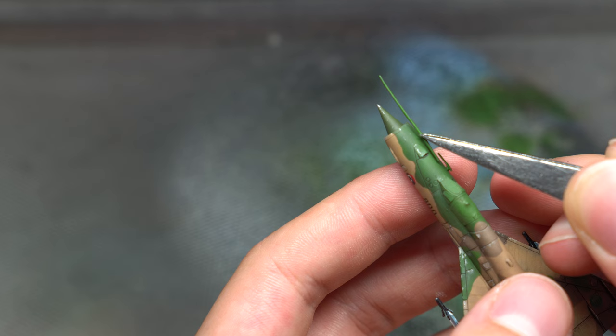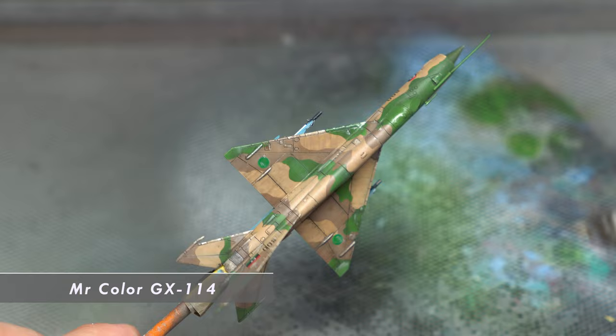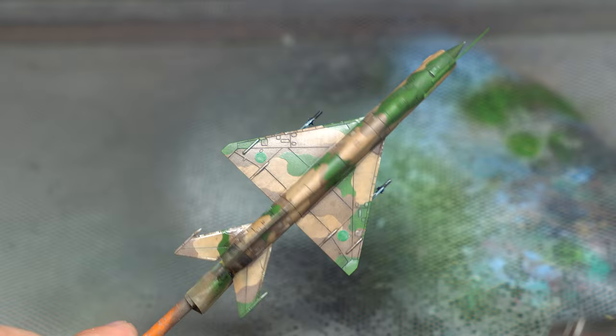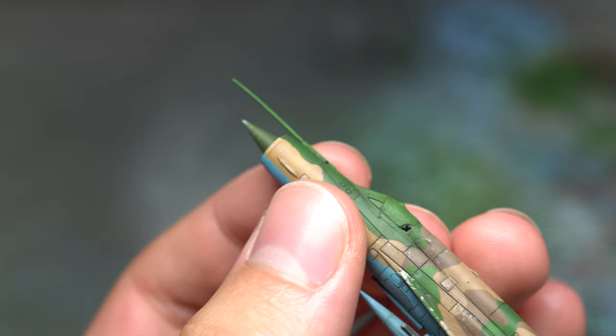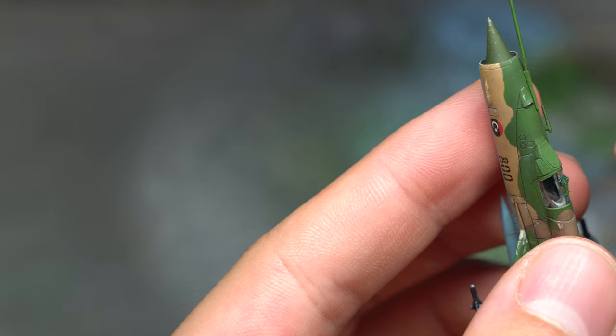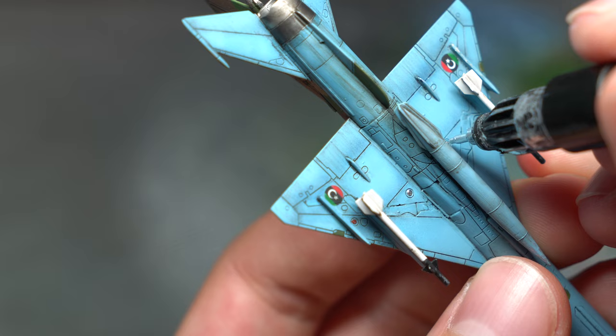The central drop tank, missiles and other fragile parts could now be added, ready for a final matte varnish layer across the whole model. In order to remove the canopy masks, I first lifted up the edge with a cocktail stick and then used a pair of tweezers along with my fingers to pry the rest up. Blue tack could also be used here to remove some of the excess liquid mask. The final touch was then added in the form of chrome landing lights, making use of my Molotov chrome marker.